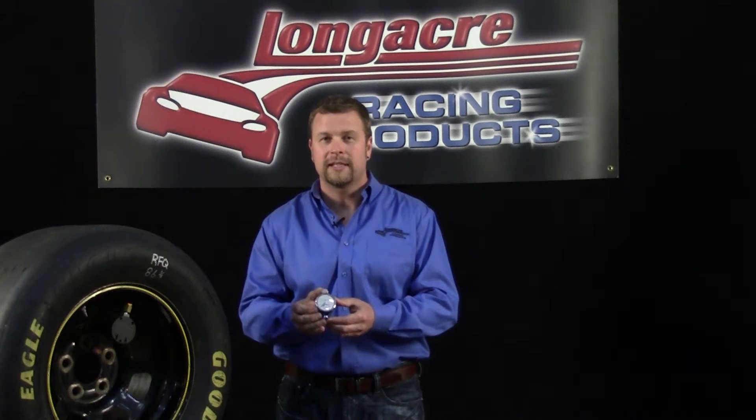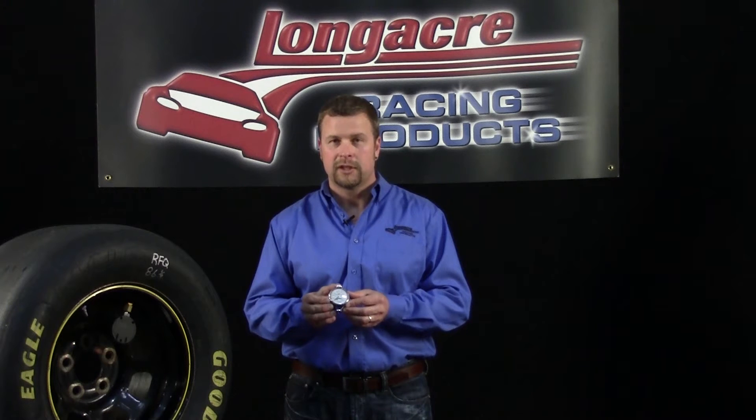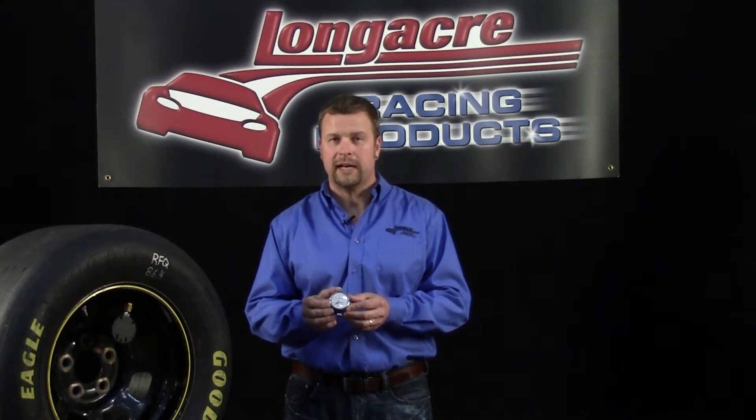Hi, I'm Gary Lewis. Today we're talking about a precision instrument that everybody should have in their toolbox: the tire durometer. The tire durometer tests the relative hardness of the rubber on your racing tire. It's a great tool for deciding what tire to pick out of a new tire stack and when you may need to replace a used tire.